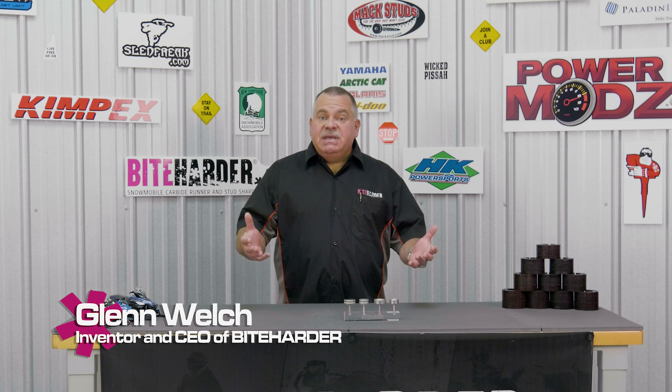Hi, I'm Glenn Welch and I want to welcome you to ByteHarder's page in the digital edition of the Big East Power Sports Show. With the majority of snowmobile shows being canceled this year and the frustration of not being able to interface with our customers one-on-one, digital events like this are our saving grace and we are excited about participating.